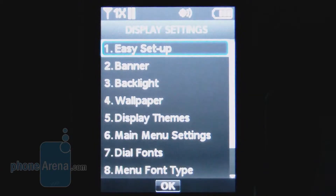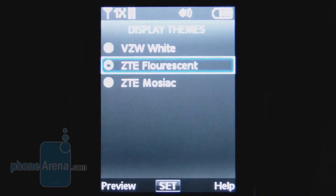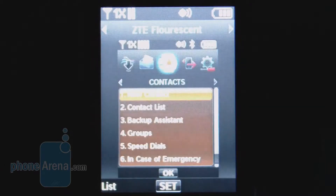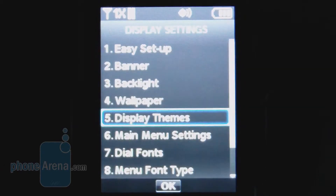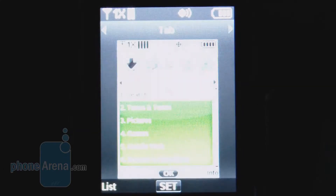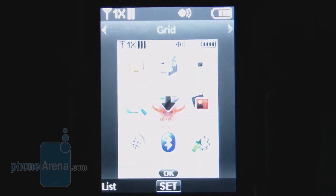Going into the display settings, there are three different themes: white, fluorescent, and mosaic. You can also have it displayed in either a tab list or grid view.